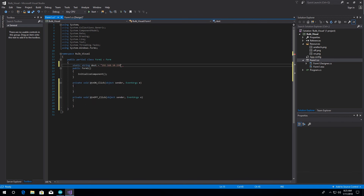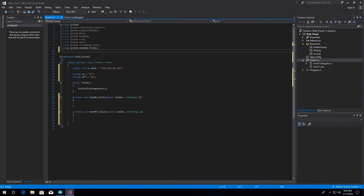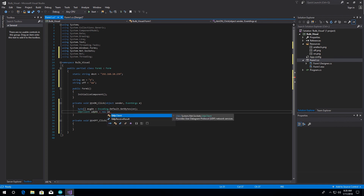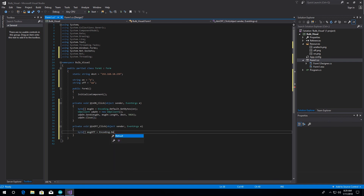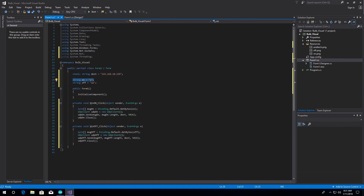Now double-click each button and an event will be created in the code. I am adding some necessary libraries for the program running with UDP. Creating a destination string which holds the IP of the Arduino Ethernet board. Selecting an on and off string with one and two letters to represent the size of bytes in the incoming package in the Arduino program. Then sending those bytes through a button event with a UDP client and the local port when the buttons are clicked. These C# and Arduino code files you will be able to download in the description below.